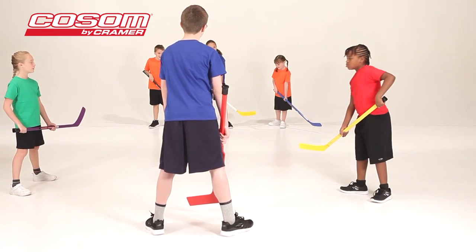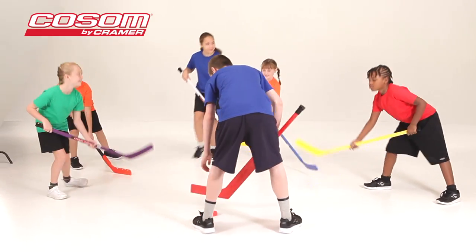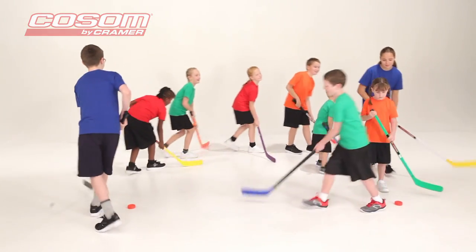Cosm hockey engages children in a physical challenge, encourages strategic thinking, and teaches coordination, teamwork, and basic hockey skills. And it's fun for all ages.